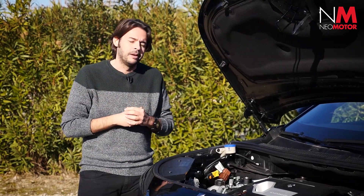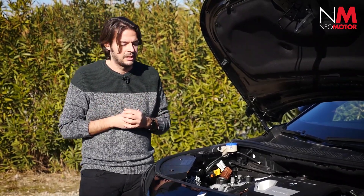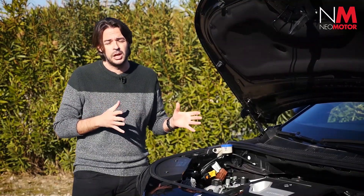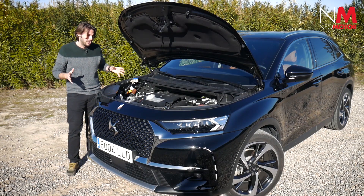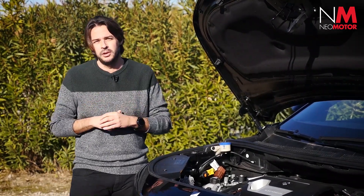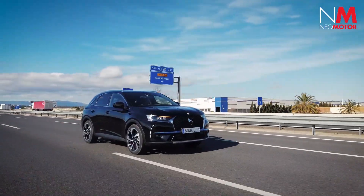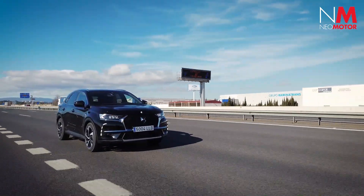Según la marca y según ficha, consume 1.6 litros a los 100, aunque ya sabemos que esos 100 kilómetros a veces se cumplen y ruedas más. Se viene a una media, según ficha, de 6,5 litros a los 100. Nosotros difícilmente lo hemos bajado de 7,5, sobre un punto más por encima, pero aún así es más eficiente que su hermano de mayores prestaciones. El motor eléctrico se alimenta de una batería de 13,2 kilovatios hora situada bajo el suelo, que le permite recorrer hasta 55 kilómetros en modo 100% eléctrico, otorgándole la etiqueta cero de la DGT con todas sus ventajas.